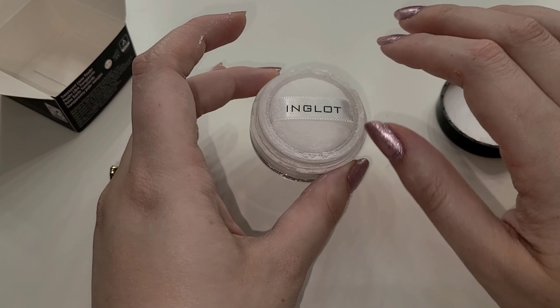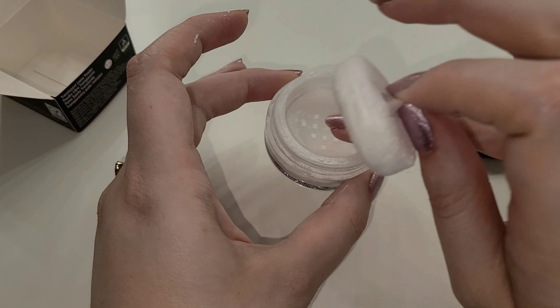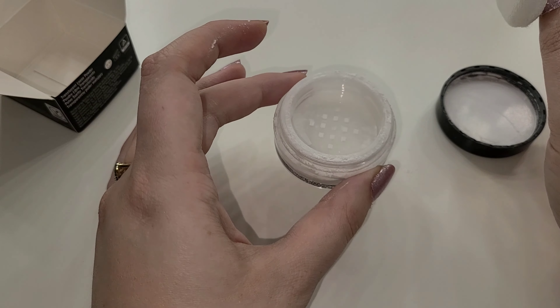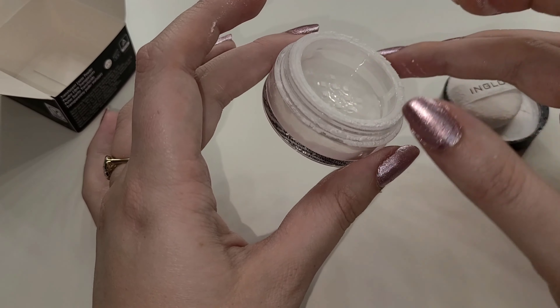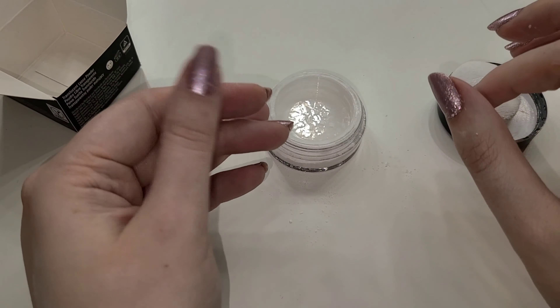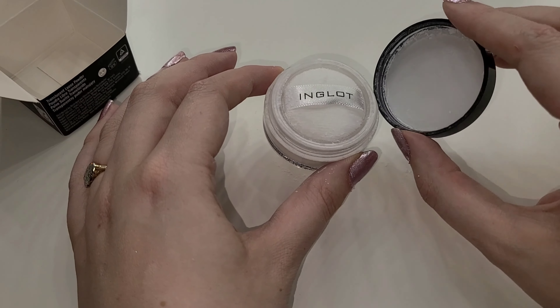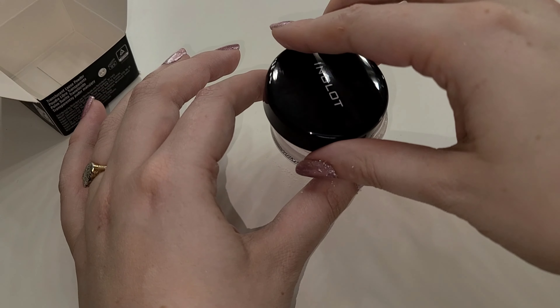I've never had anything from Inglot before, I'm not sure if it's supposed to come like that. It is sealed — so I'm not sure what all the excess powder is about. I did knock it over in the car, maybe something dropped on it, so maybe that's what's going on. It's not a huge deal, just be careful with it. It does come with a little baby powder puff, which is very nice. The powder itself is very finely milled.